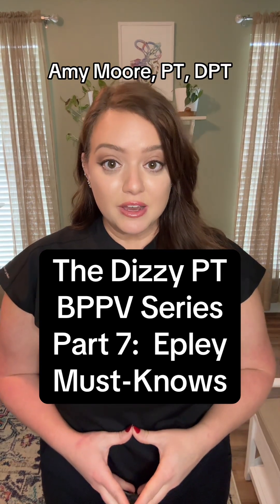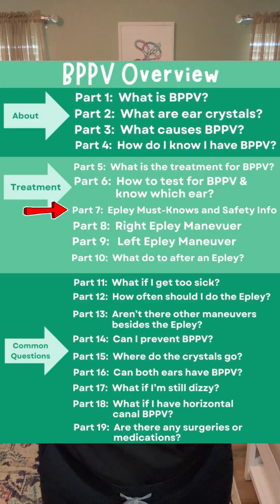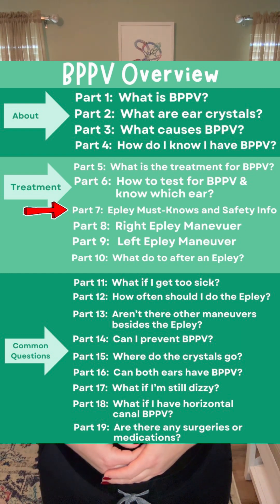My name is Amy Moore. I'm a vestibular physical therapist, which means I treat vertigo, dizziness, and balance problems. This is part seven of my BPPV series, where I will teach you the basic must-knows before you attempt an Eppley maneuver to treat your BPPV. This is a long one, but I promise you it'll be worth it to watch the whole thing before you attempt an Eppley maneuver on yourself.